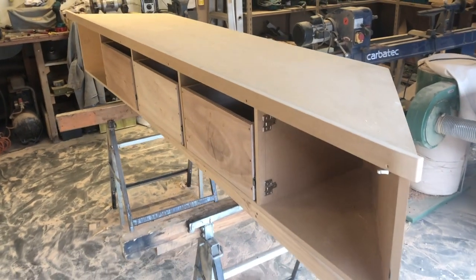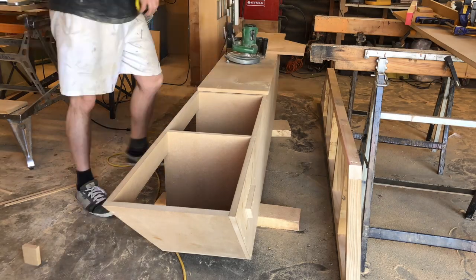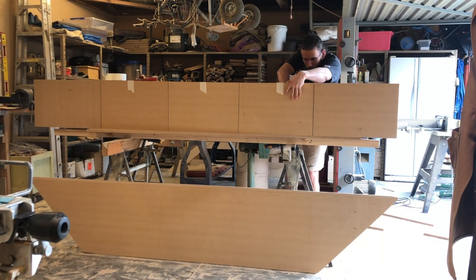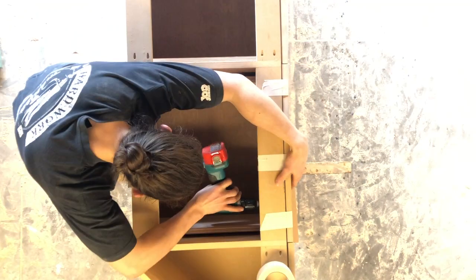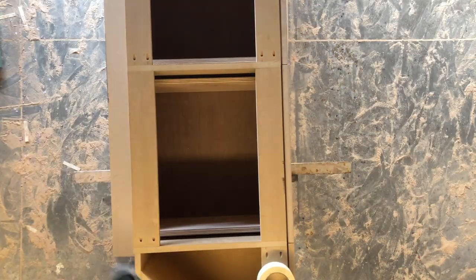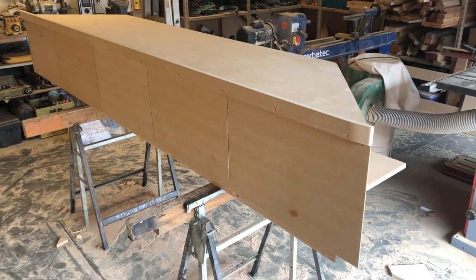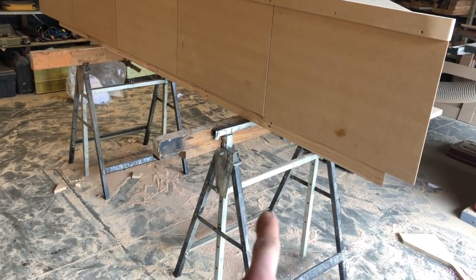The next step is to fit the drawer fronts on the drawers. For the most part this unit is finished now — just need to pull everything apart, sand everything, then we can get on to painting and oiling. The only thing left to make is little toe kicks to go underneath, but everything else is done.